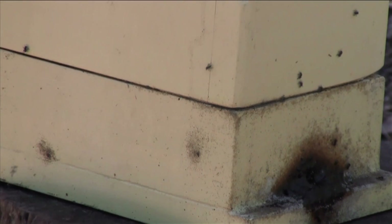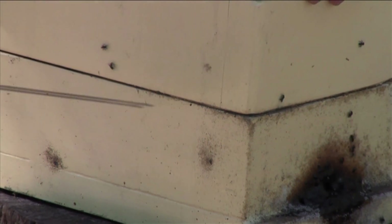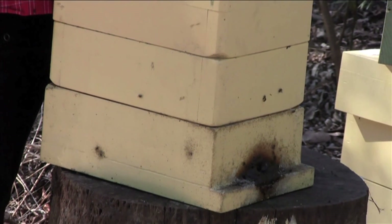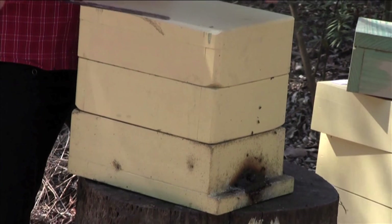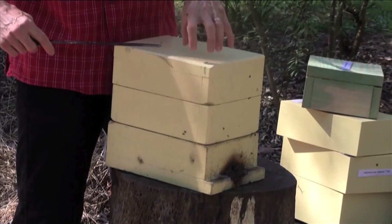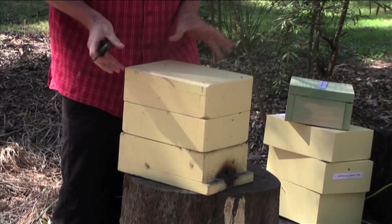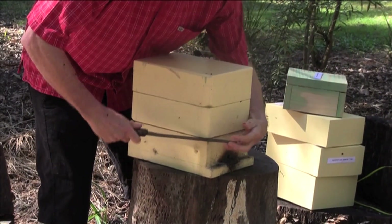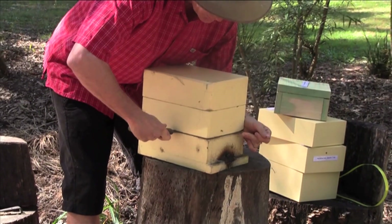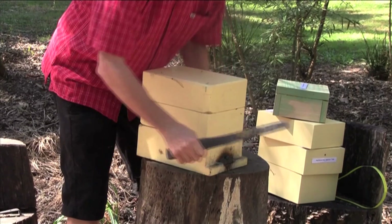I'm now going to use a knife to partly cut through these boxes. I'm not going to go all the way through because I don't want to cut through the brood. I want to separate the brood by pulling it apart rather than cutting through it. But I do want to cut through some of the honey and pollen stores that you find around the outside of the brood. I'm going to cut diagonally in to each corner like that.